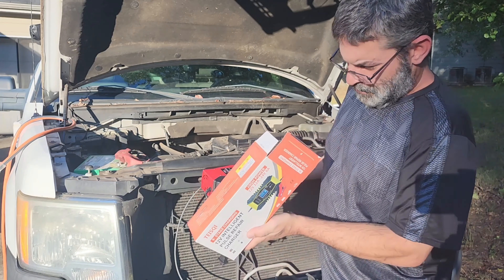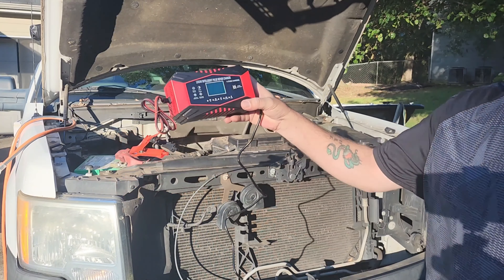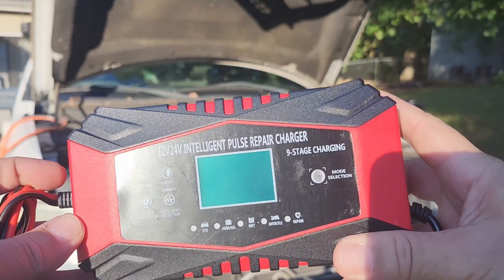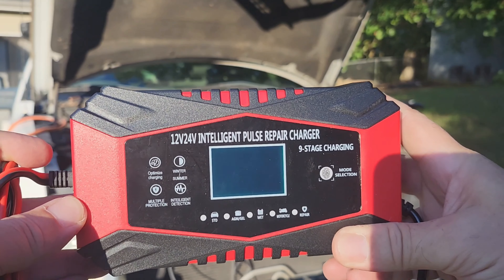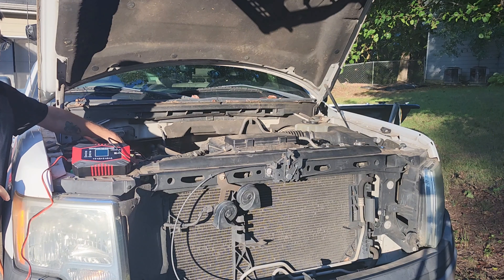This charger has nine stage charging modes including devulcanization, trickle charging, constant current charging, constant voltage charging, battery current detection, compensation charging, floating charging, optimized charging, and small current charging.